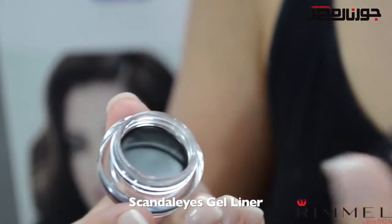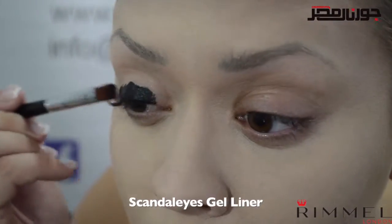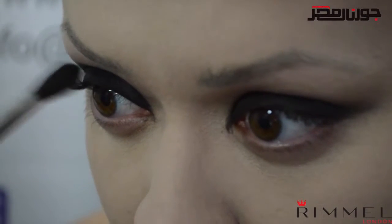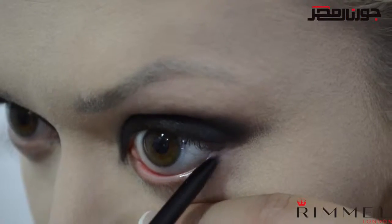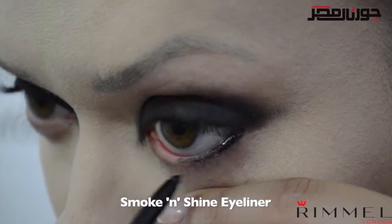Now let's move on to the eyes. As a base, apply the scandalized gel liner in shade one all over the lid — this is the blackest of black and will ensure your eyeshadow stays put all day long. Apply the smoke and shine cold pencil in black on the upper and lower waterlines to make sure your eyes are extremely dark and smoky.